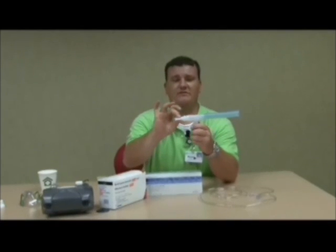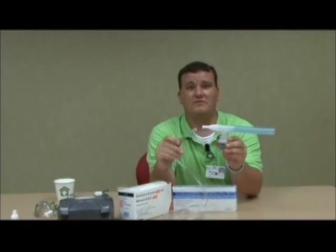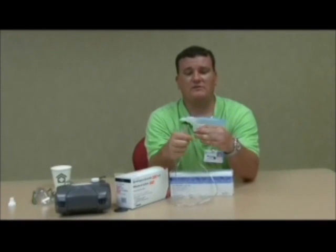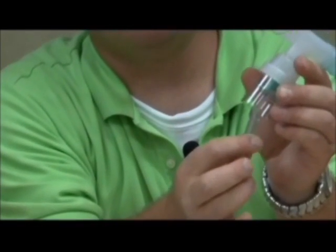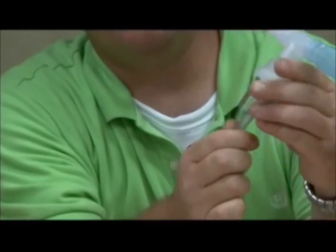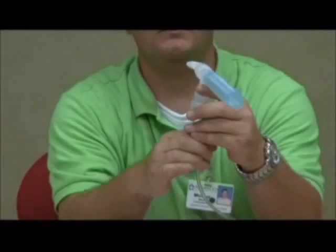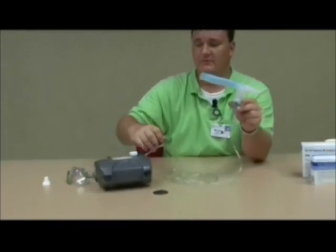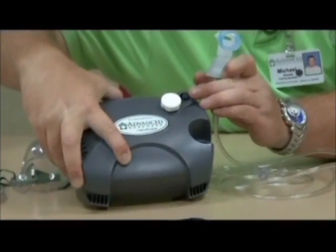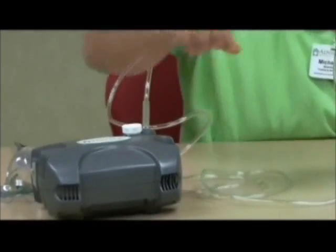Once you have your corrugated tubing on correctly, you will then need to get your mouthpiece. Insert your mouthpiece on the opposite end of where the corrugated tubing is. Next, you will need your nebulizer kit tubing. They both have the same ends, so it doesn't matter which end you use first. Connect it to the bottom side of your nebulizer kit. I recommend giving it a little twist as you push down to get it snug, because sometimes a compressor will blow it off. Once attached, connect the other end to the nipple adapter on your nebulizer. Twist and push down to get a snug fit.